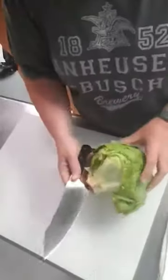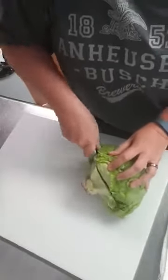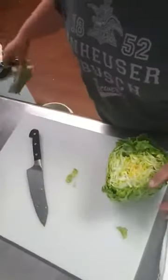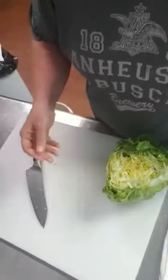I thought I'd show you. You cut a couple of inches off the butt of it, and then I don't waste that — that goes to my grand chickens.